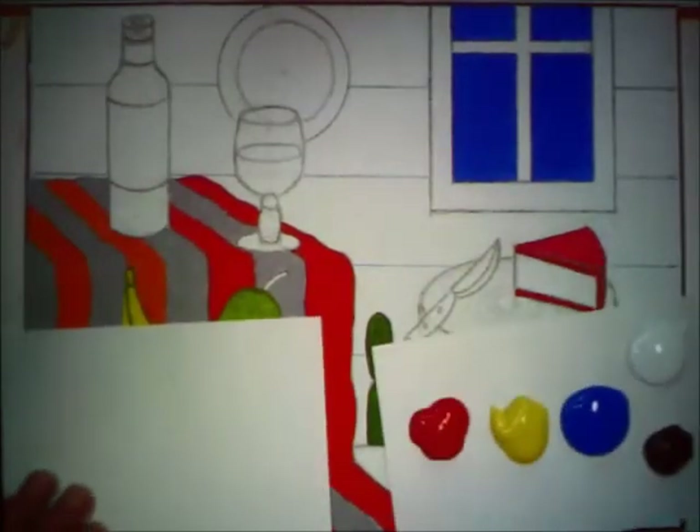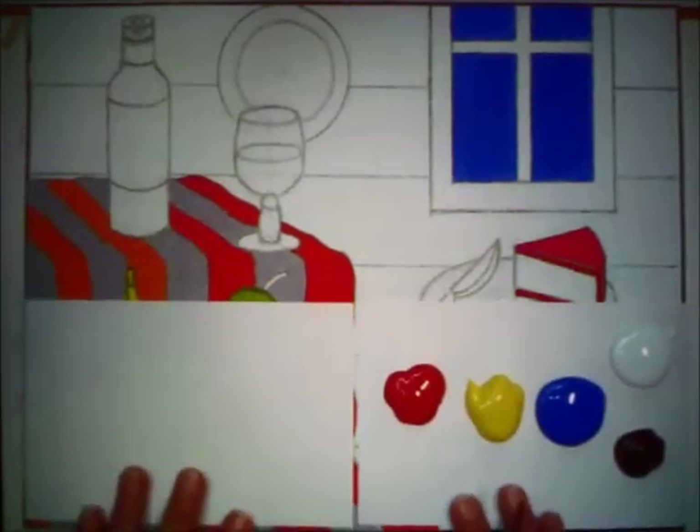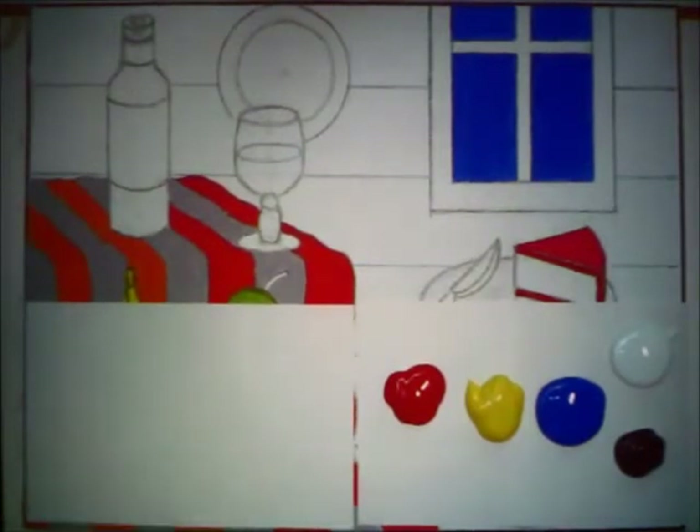Brown, when we're trying to make it from the basic colors, is a combination of violet and orange. And then that gives you a basic color — a type of russet, I guess is what you would call it. If you add black to that color, you'll get a darker brown, whereas if you add white to it, you'll get more of a tannish color.